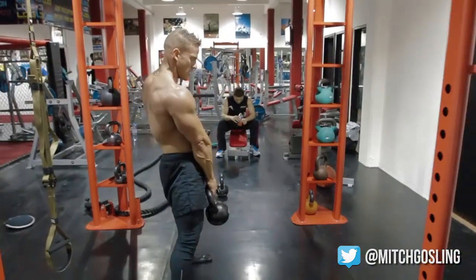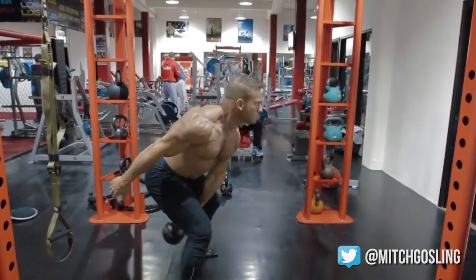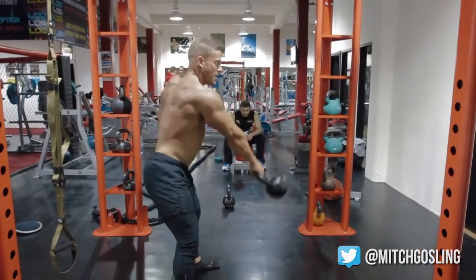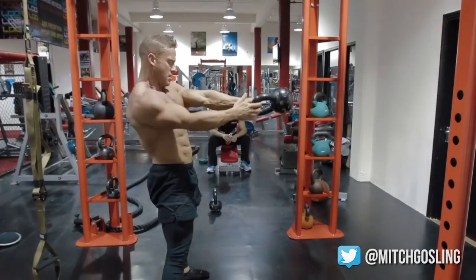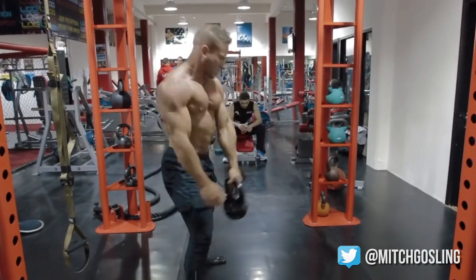Now we go into a kettlebell — single arm, switching it over. We swing it over and catch it so the other hand grabs it, in a continuous movement. With the kettlebells I'm really pushing through my glutes — you can see my bum muscles are just firing up, driving through. It's a very controlled movement and I'm turning the kettlebell as I go to catch it, just to make sure safety is there. I'm not going to be throwing any kettlebells around the gym today.